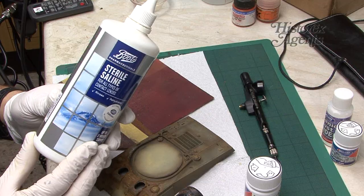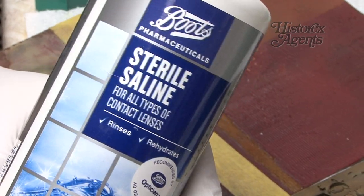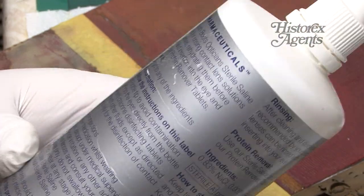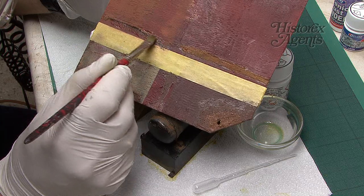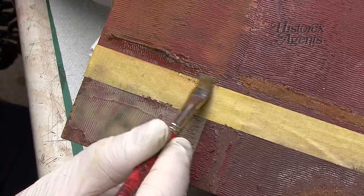There is another option that was experimented with, and that's to use saline solution. You can buy this straight off the shelf from chemists, and it was applied on some of the test areas to see how it would fare. This also speeded up the rusting process, and you'll see it used later on.